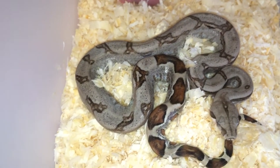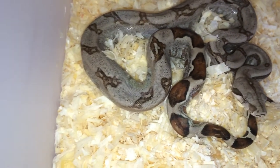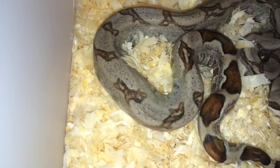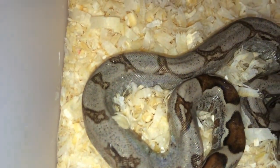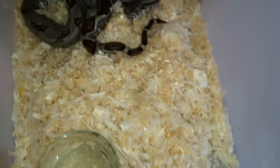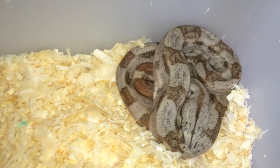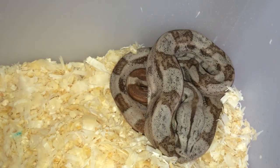Some of these jungles are pretty amazing. I like the reduced pattern all the way down. Not all of them are high expression, but I still have some amazing ones — some real stunners.